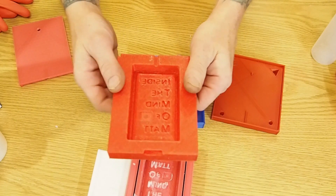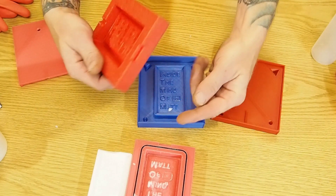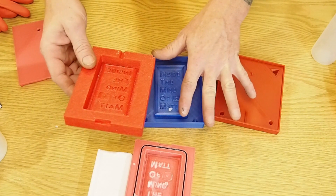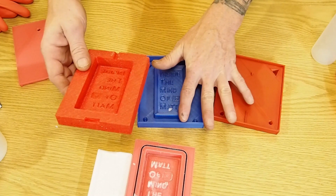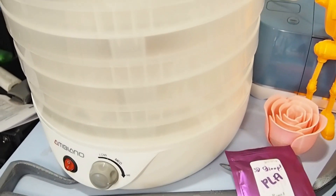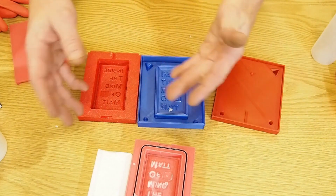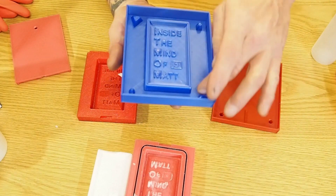We're going to try it, not in this video by the way. This is actually going to be a multiple-part video. In this video I'm actually going to pour the silicone, which will take about six hours to cure, and then another four hours in a heated chamber — so ten hours total. I'm going to pour this tonight, let it cure overnight, and then throw it in my food dehydrator that I use to dry filament and cure it at a higher temperature for another four hours.